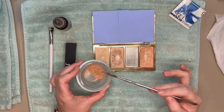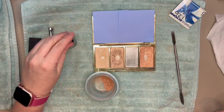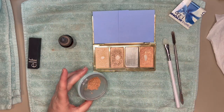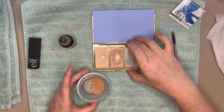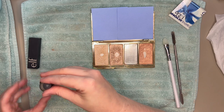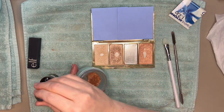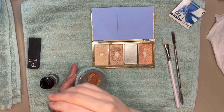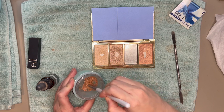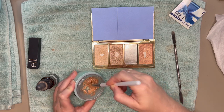That's a nice consistency right there. Now I'm going to start adding my rubbing alcohol. I like to use the rubber spatula here because it really mixes the product and gets into the corners of the container. I'll start with just a little bit and mix it in, letting the powder absorb the alcohol.